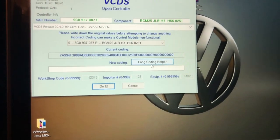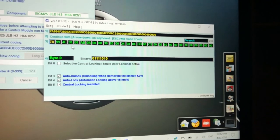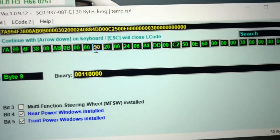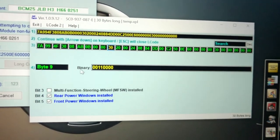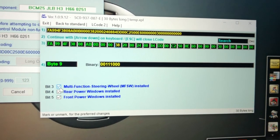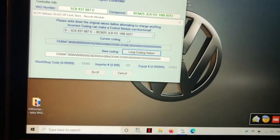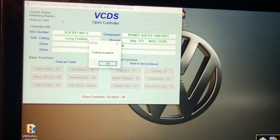Let's go to Coding, then Long Coding Helper — that opens an extra window. We're going to go all the way to byte 30, and select 'multi-function steering wheel installed.' Then exit and do it. Coding accepted.